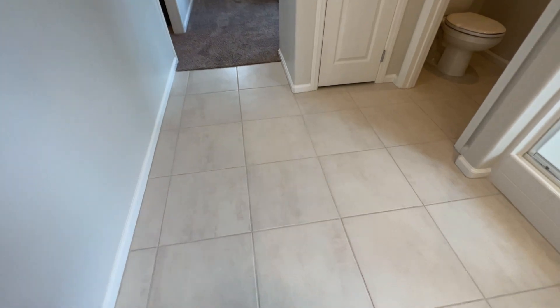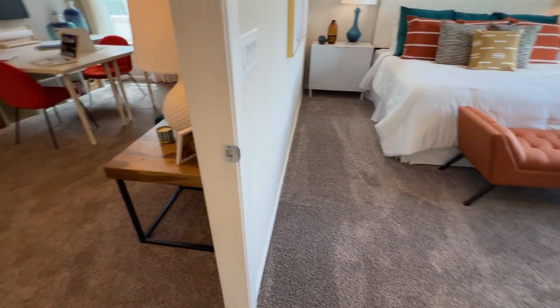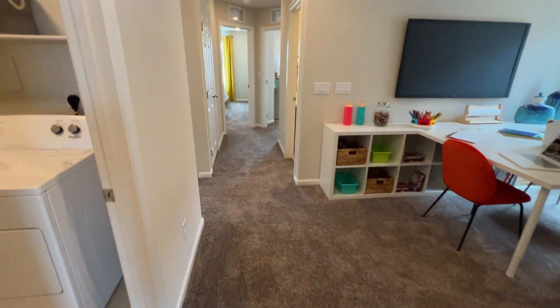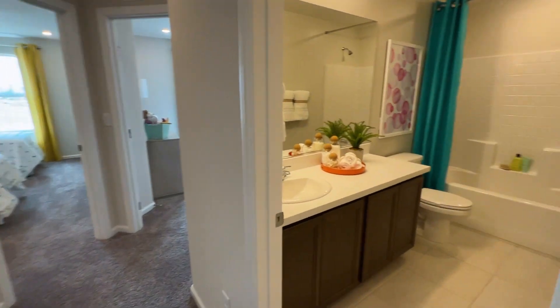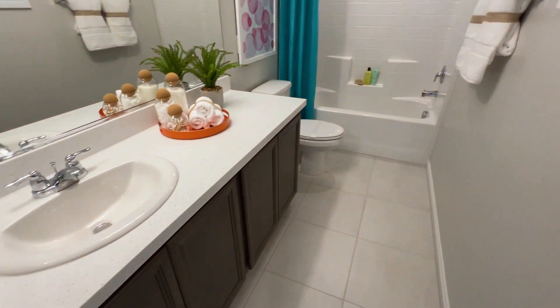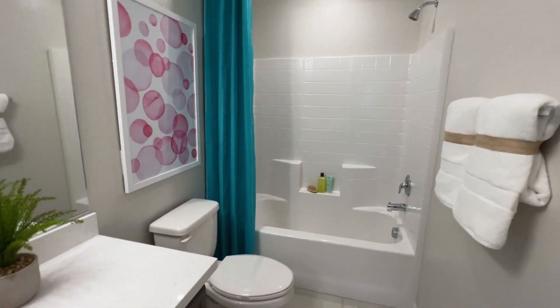You have upgraded tile flooring — 18-by-18 tiles — with carpet in the hallway and in the bedrooms. Walking toward the hallway bathroom, you have one sink, a toilet, and a shower-tub combo.